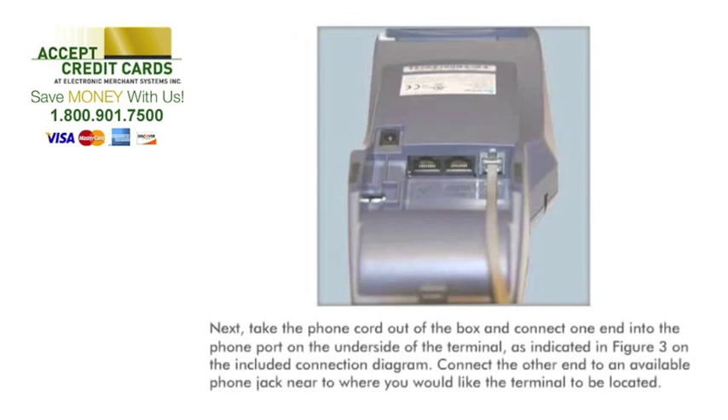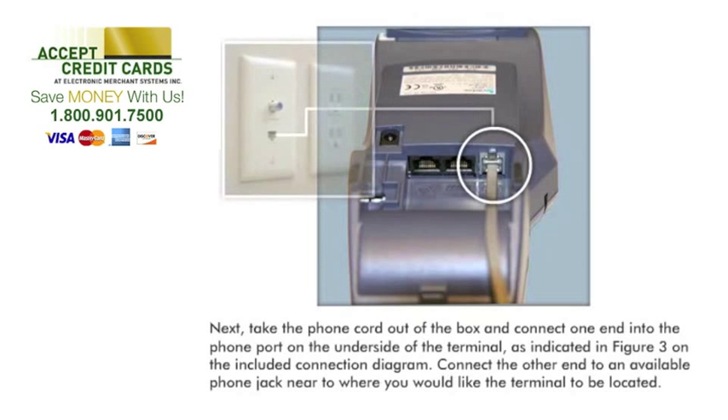Next, take the phone cord out of the box and connect one end into the phone port on the underside of the terminal, as indicated in Figure 3 on the included connection diagram. Connect the other end to an available phone jack near to where you would like the terminal to be located.